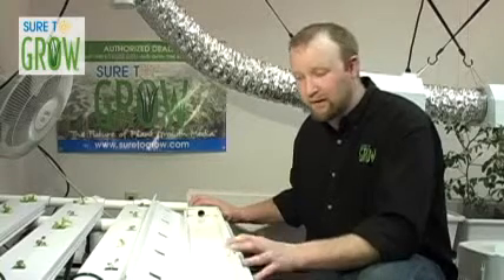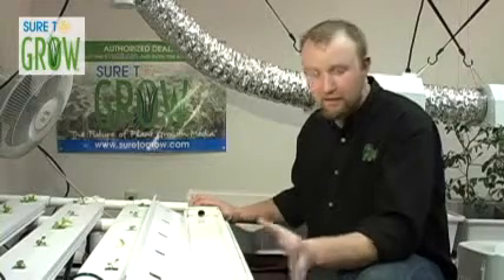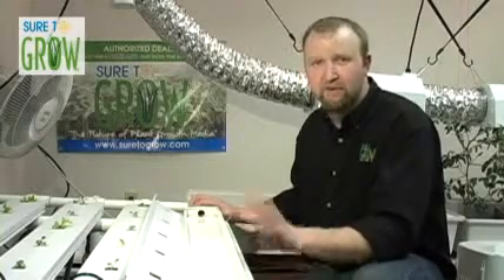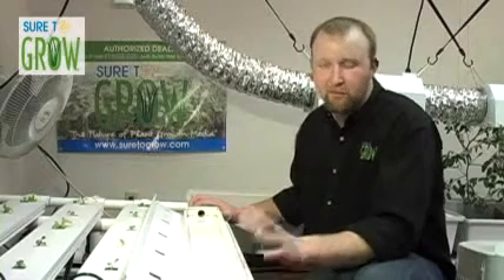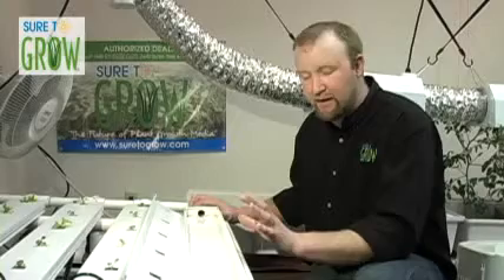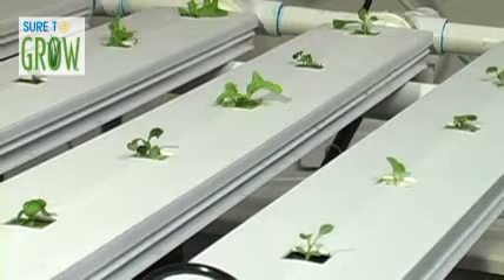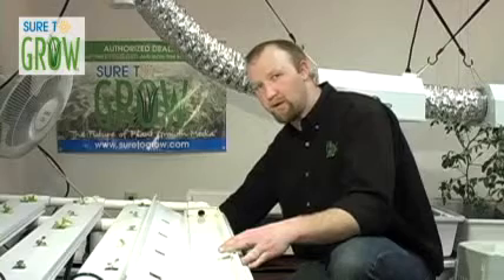What we're going to be looking at is a couple of systems that are common in the market for taking transplants to their maturity for short-term crops. In one of the previous videos, we looked at how to seed and germinate plants in our cubes, and now I'd like to explain some options of where you can place those cubes to grow those seeds out. What we have right here is a standard NFT system, or Nutrient Film Technology system, and back in the corner is an example of the reservoir that feeds the system.